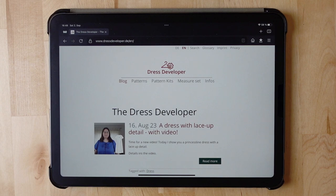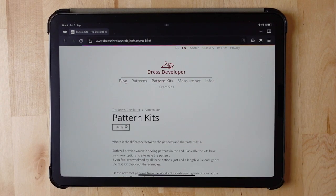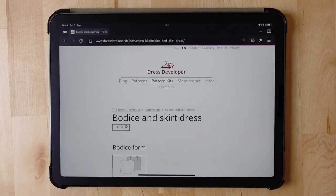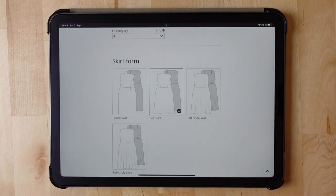Go to my website, that's dressdeveloper.de, and click on pattern kits. There we have a bodice and skirt dress, and I will use this pattern kit to create the base of my maxi dress.